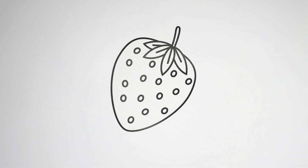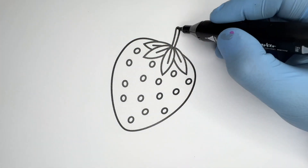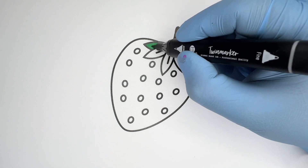Orange. Q-R-S-T-U-V-W-X-Y-Z. Now I know my ABCs. Next time won't you sing with me?